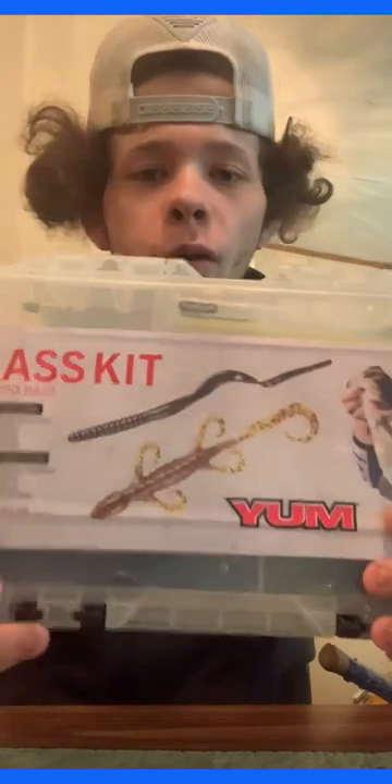This is everything I got right here — this is all I use. This is a little bass kit you can get at Walmart, it's like 10 bucks. Let's open it up. I'll show you what I have in here. I've got three extra wide gap hooks, and this is all that comes in it.